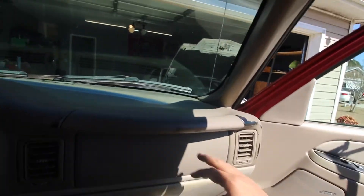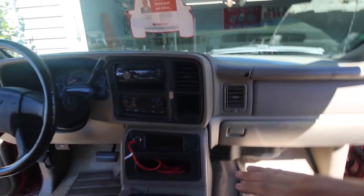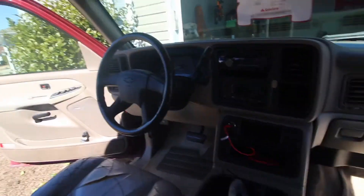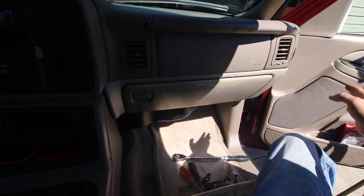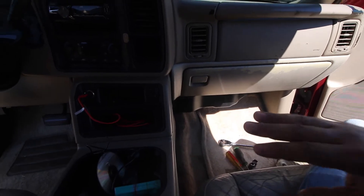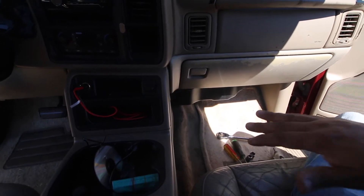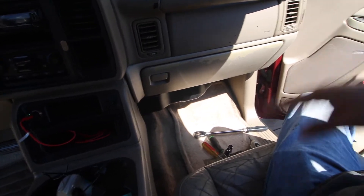I wiped down the entire dashboard, all the door panels and everything — they still have a little bit of staining. But I didn't want to go too aggressive because all I wanted to do was drive the truck and make sure the transmission was 100%, and it is. Thankfully, thanks to Nate for all his help. So let's get started.